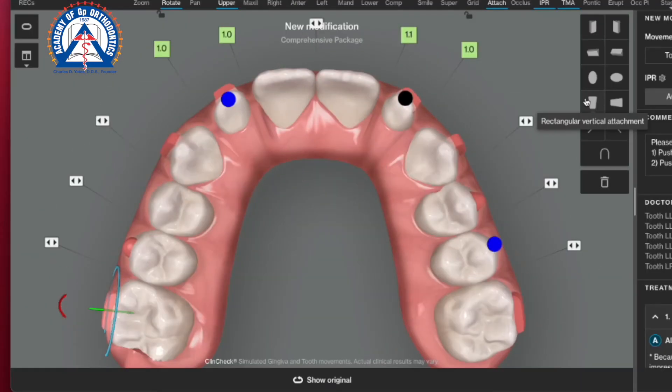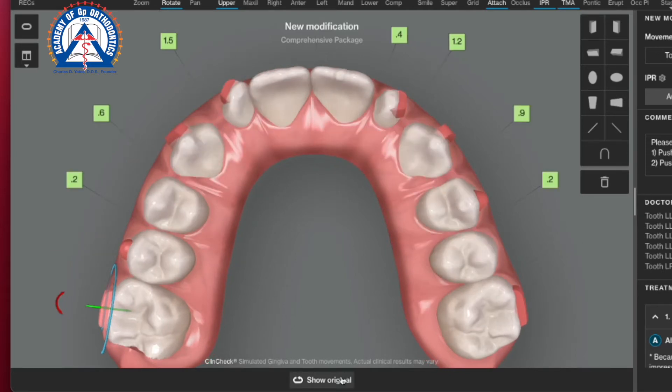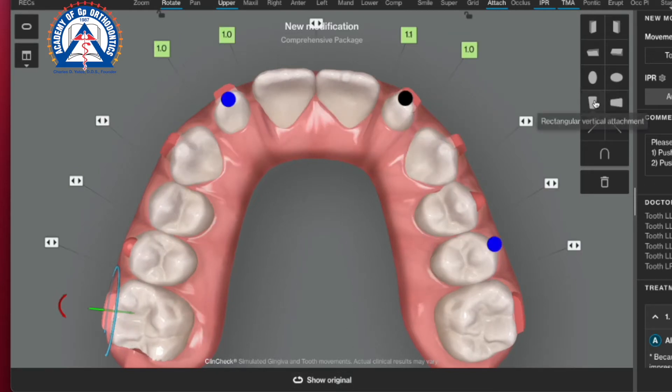Disclaimer: a smarter way to deal with peg laterals would be to build them up how you want them first and then move them with Invisalign. In this case I didn't do it for two reasons: one, I wanted to show how the attachments work without the build-up first; and the main reason is I had no room on the upper right one and couldn't get a decent accurate build-up. So I decided to move them first and build them up second.